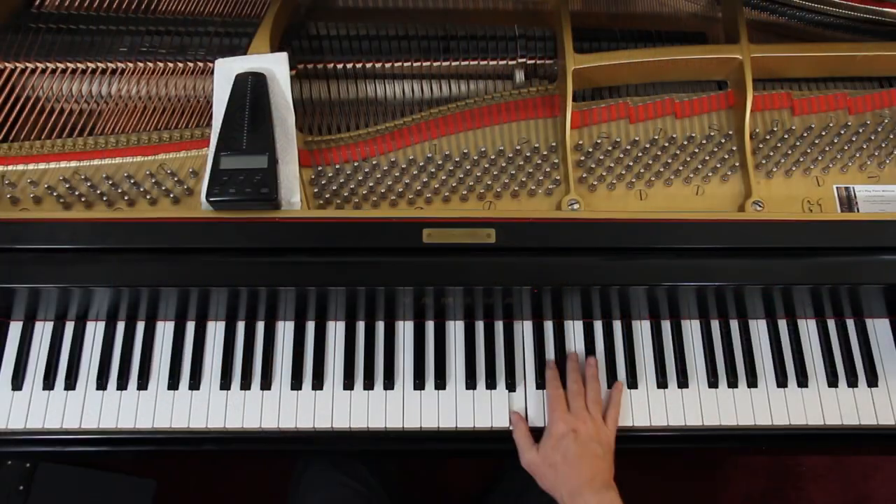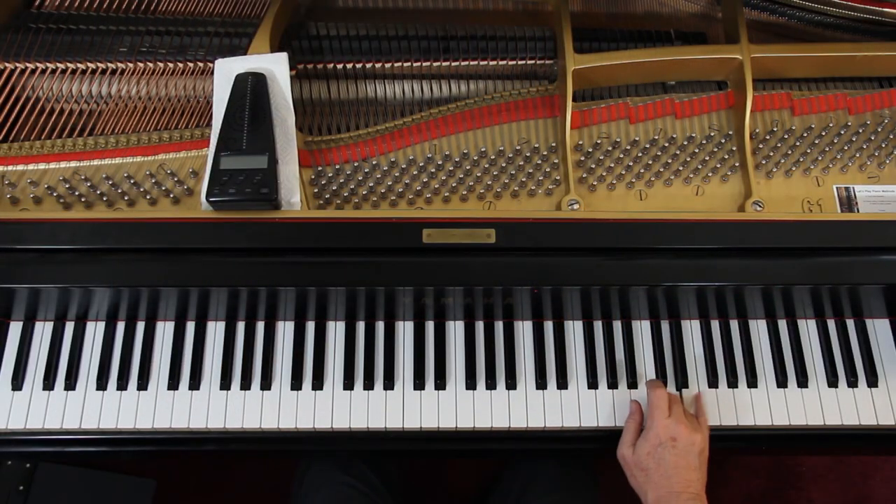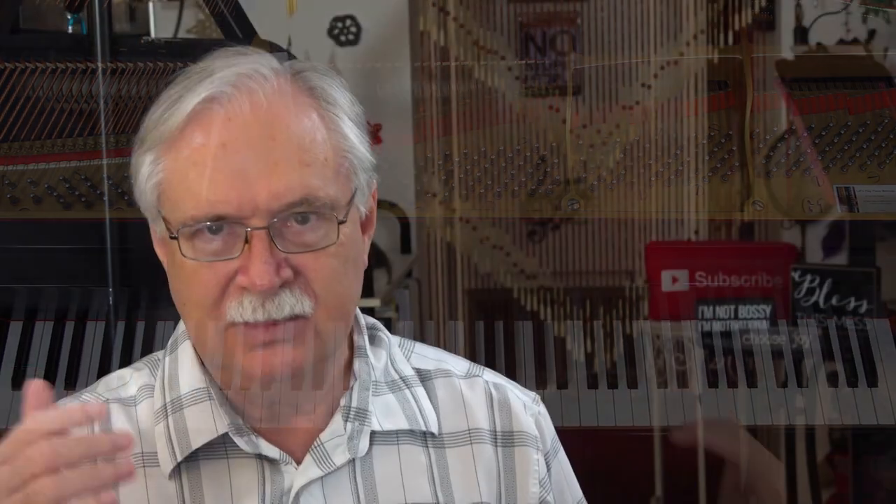I have to test the fingering out at a quick speed, maybe just one hand at a time, to see if it will work. If not, I've got to find another fingering as I'm learning it. We don't want to change fingering any more than we have to, because when you change fingering on a piece it's almost like relearning the piece. So get your fingering down as quickly as you can and keep it — don't be changing it around unless you absolutely have to.